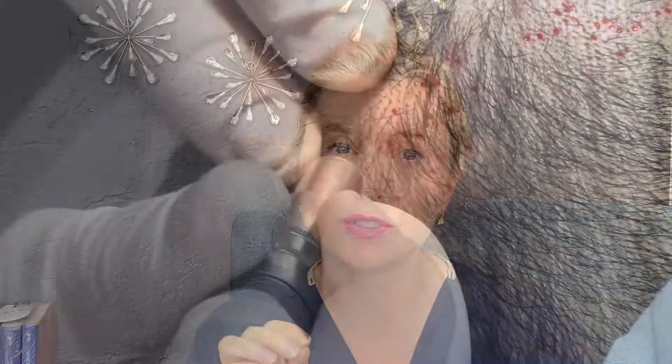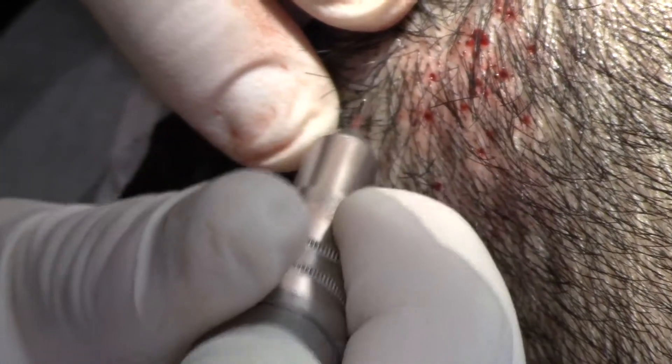Approximately 50 hair follicles, or follicular units, for a total of 100 individual follicles or hairs, are taken by a hair transplant surgeon under local anesthesia. This would be about a 30 to 90-minute procedure depending on the individual patient, and it would require a surgeon to extract the follicular units using a tiny little punch.